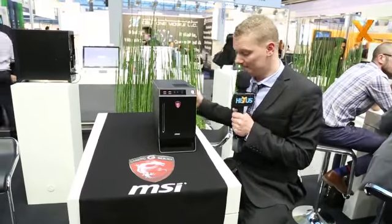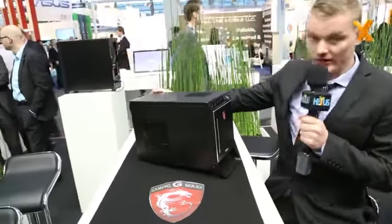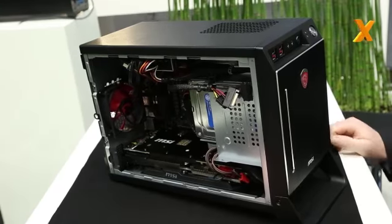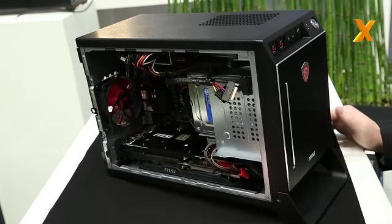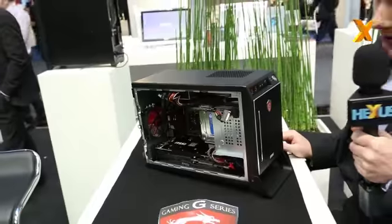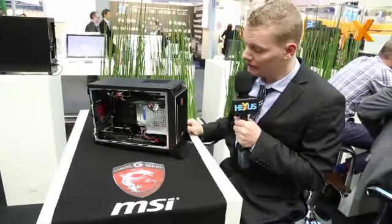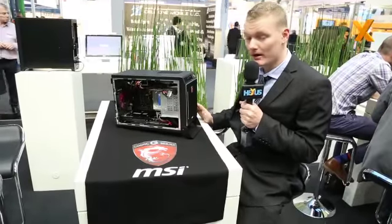On the side you have a nice Dragon design, and if you open it up — which can be done easily — you can see it fits a full-size graphics card, so you can put in an R9 series graphics card, or a 780 or a 760. It also comes with a Z87i gaming motherboard inside by standard. We tweaked it a little bit, adding another pin header to the motherboard in order to have the OC Genie function working on the front side. It comes also with a Dragon fan inside that can go up to 4000 RPM.